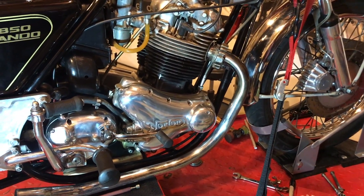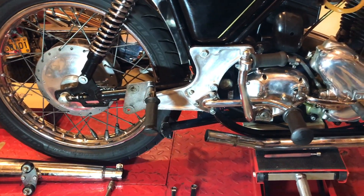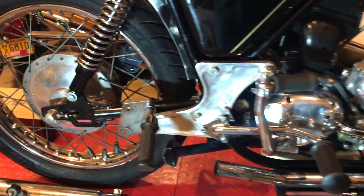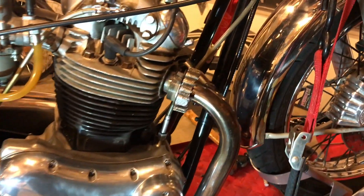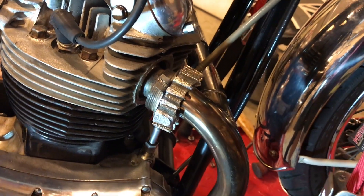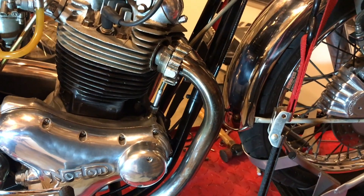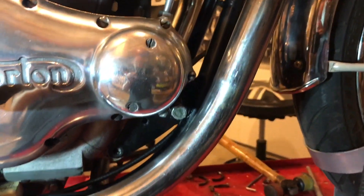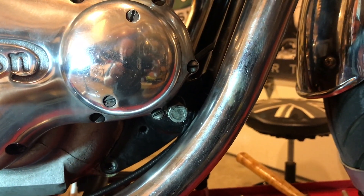Just a few minutes later: I've removed the silencers — the mufflers off the back, just this side actually. Six million bolts to undo on that assembly. I've loosened off both this side on the header and on the other side as well. I've undone the exhaust nuts, which has now allowed me to move the silencer back so that I can get that bolt all the way out from the isoelastics.